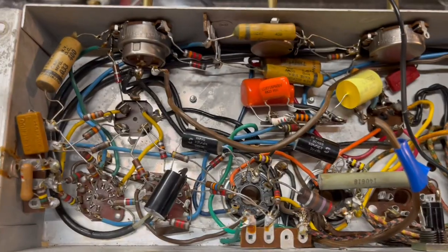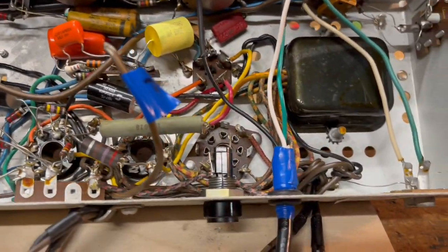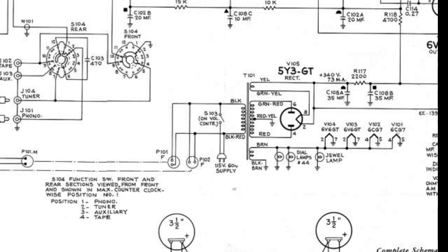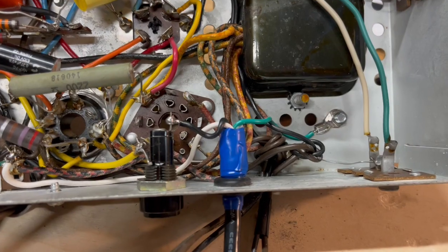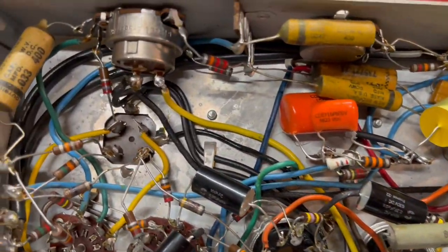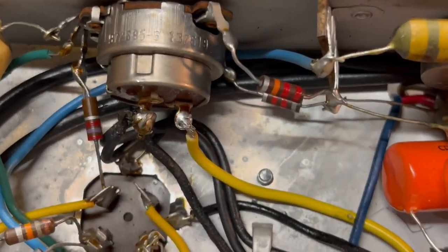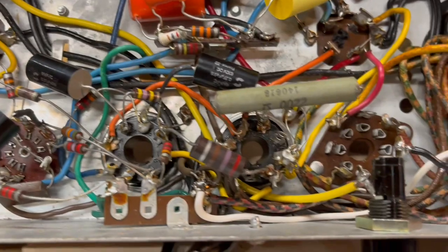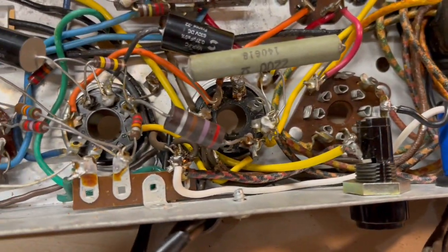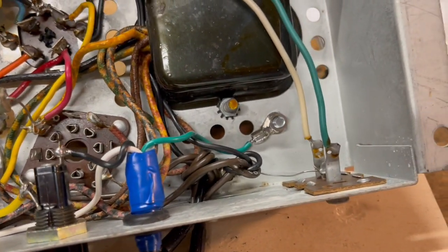It's also worth mentioning that this circuit does not have a death cap, which you can see on the schematic here — it's just not there. I got everything wired up with the primary hot wire going to the fuse and then to the power switch, the white neutral wire going to its connection, and the green grounding wire secured to the chassis.